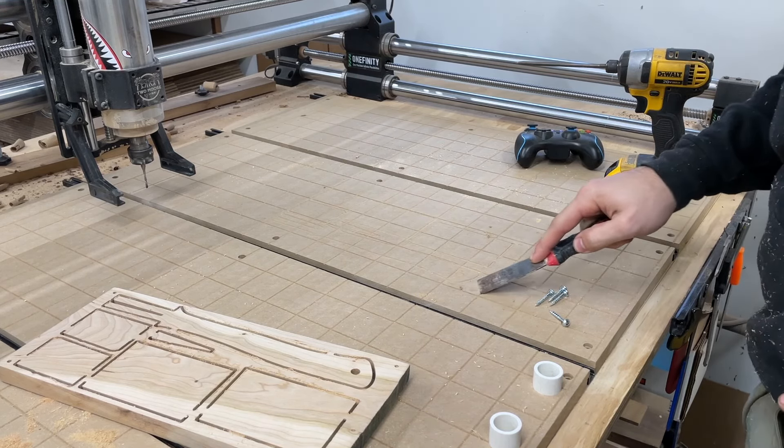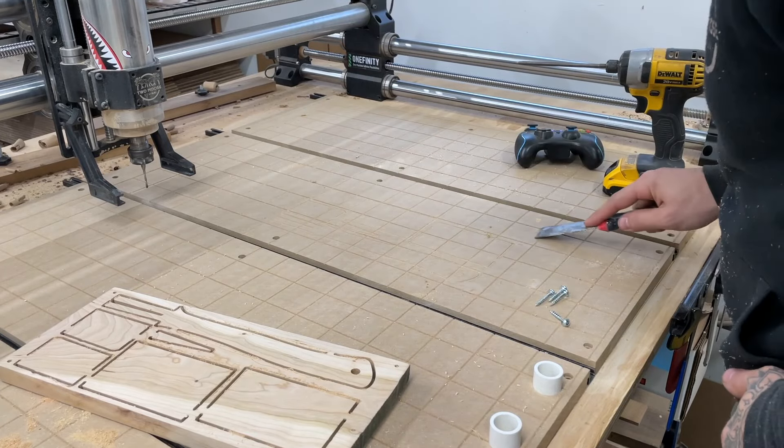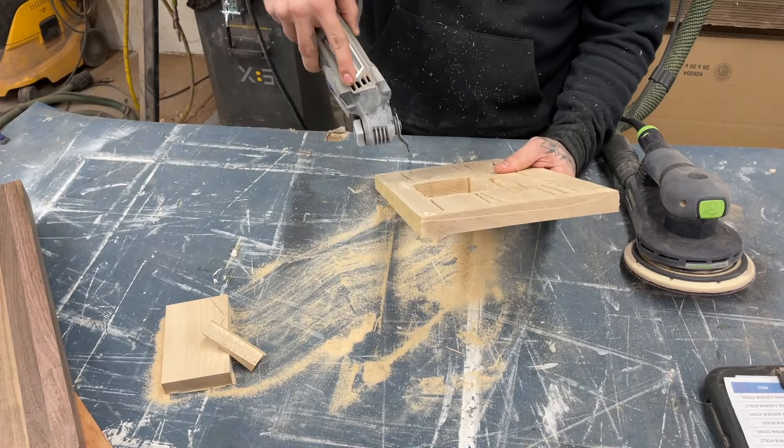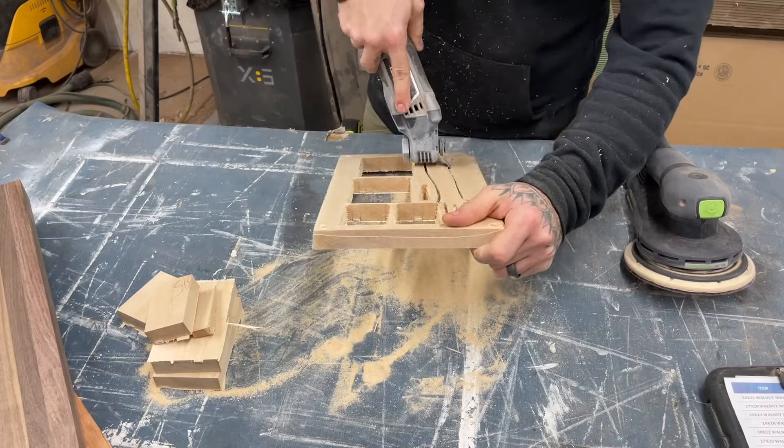When you remove the screws it leaves these little mounds. I just take a sharp stiff putty knife and it scrapes them right off so it's flush again. Now to deal with tabs and areas that aren't cut through, I just use an oscillating tool with the fine end on it and it zips right through that little bit of wood.